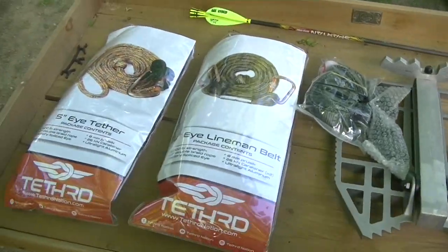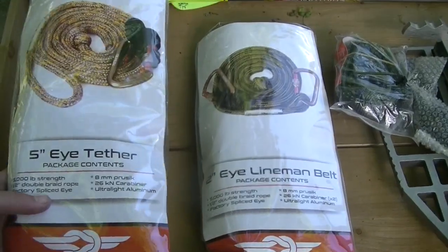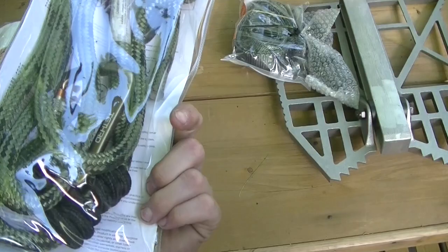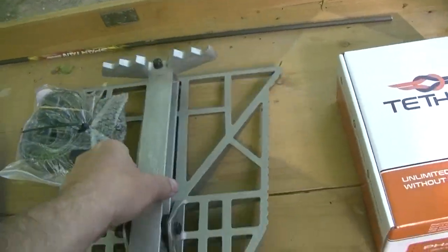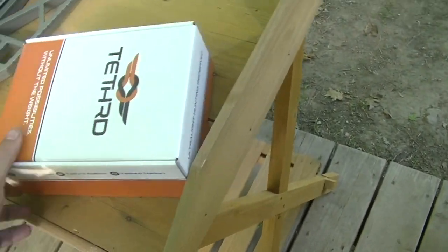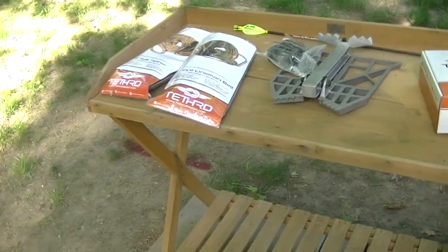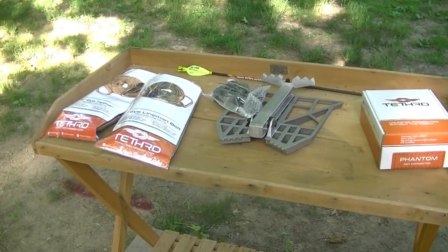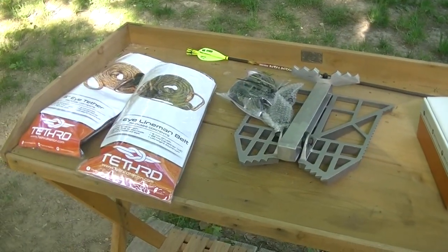So I just got it unboxed. It all comes actually pretty nice individually. My tether there, comes in a nice package. Lineman belt. That's the Predator platform. And that there is the actual saddle itself, which I haven't opened yet. So we'll get to unboxing some of this stuff, get set up in the tree, and see if we can figure out how it works. I've never used it personally myself, so it's going to be a bit of a learning curve, but I think it will make for a good review.